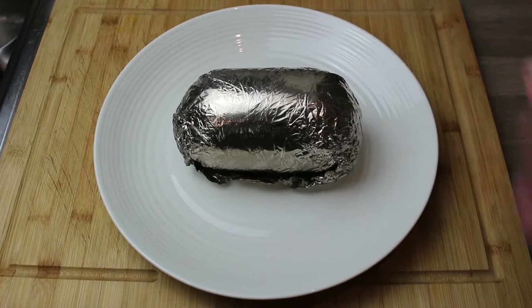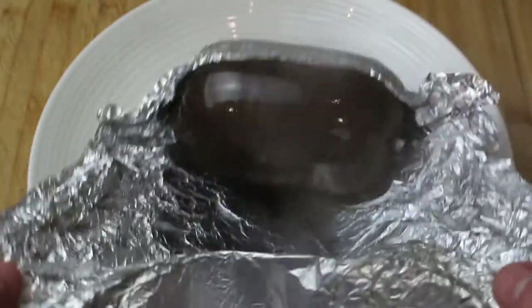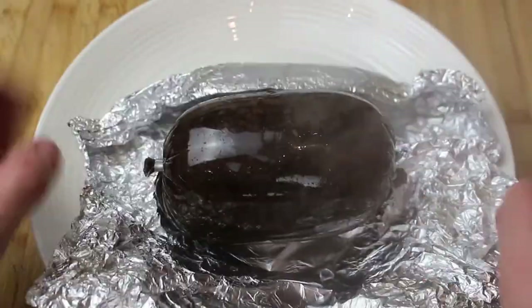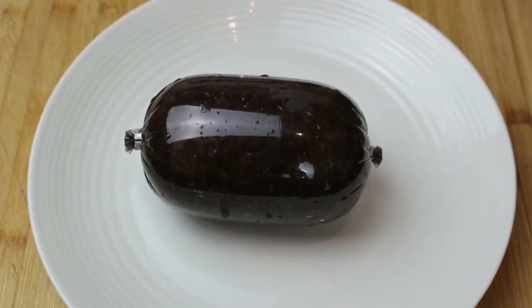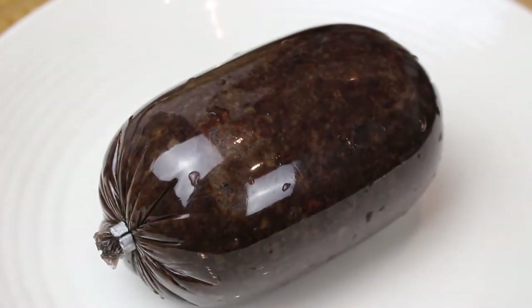Of course, all of the cooking times, temperatures and quantities of everything will be down in the description below. Remove it from its foil — you can see the foil did its job. The thing hasn't split and there's been no water allowed to get into it. That is a cooked haggis.